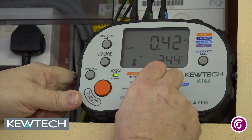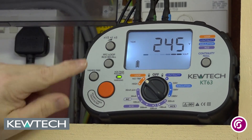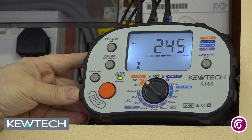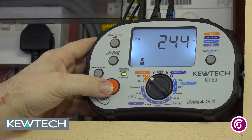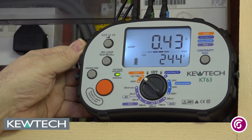So I will turn it off and turn it back on again just to show you straight from off to the no trip setting. There is my voltage — it is checking the polarity of the supply. That will all come in OK. You just wait a few seconds to do its pre-test checks. I have got my voltage there at 244. All I have to do is press the button and wait. 244 volts and I have got a value there at 0.43.